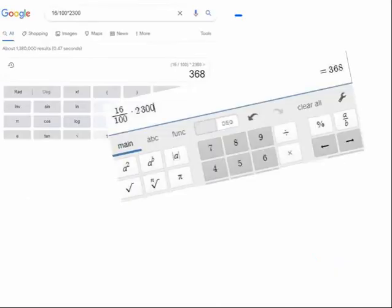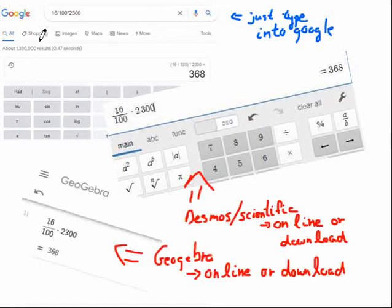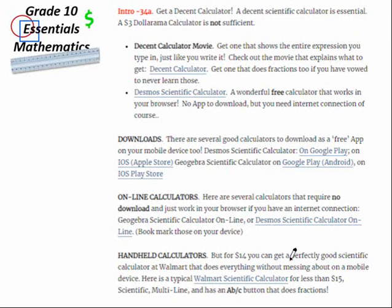Now you've got calculators — all kinds of calculators. I've shown you multiple times where to find calculators. Sometimes expressions are simple enough that you can just type them into Google and it'll give you the answer. There's the Desmos scientific app — you can get it online or download it. There's also GeoGebra. But having a handheld $14 calculator is nicer than working on a tiny phone screen. If you can track down a handheld calculator, that's the way to go.